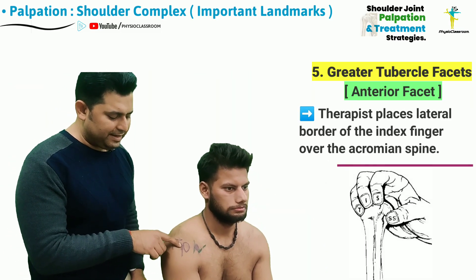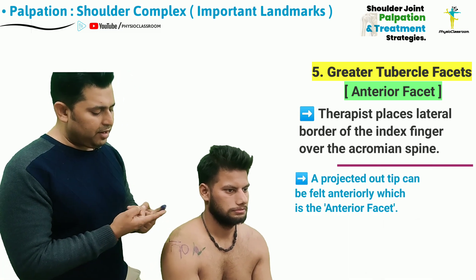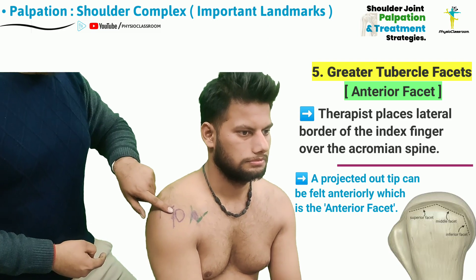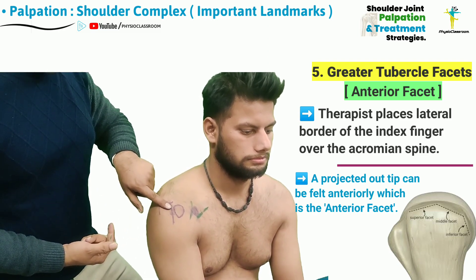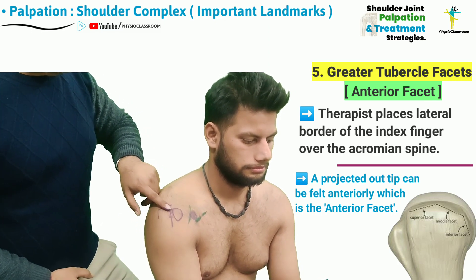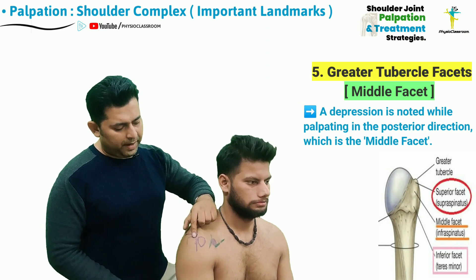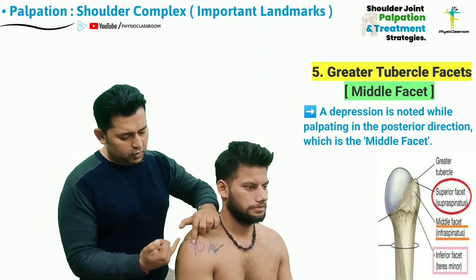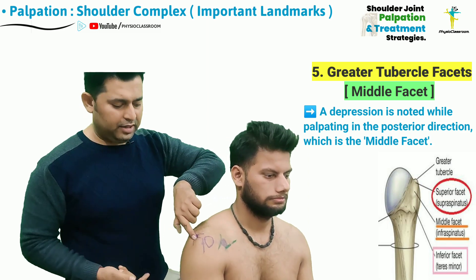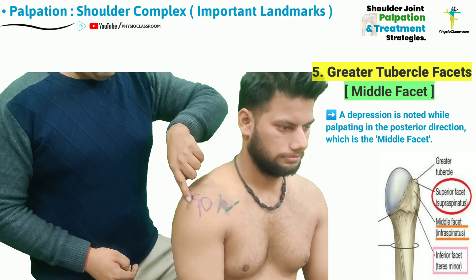To confirm the location of the anterior facet of the greater tubercle, which serves as the insertion point for the supraspinatus muscle, the therapist places the lateral or radial border of the distal phalanx of the index finger just lateral to the acromial spine. From here, the therapist can feel the projected elevation of the anterior facet. Moving anteriorly, the therapist can feel the depression of the intertubercular sulcus, and moving further outward, this elevation will be lost laterally. As the palpating finger pad moves from anterior to posterior direction, at one particular point the finger will drop downward — this is the starting of the middle facet of the greater tubercle, which is the insertion point of the infraspinatus muscle.